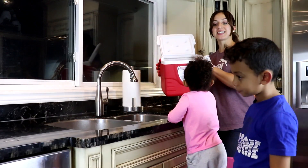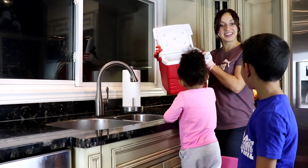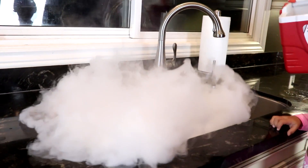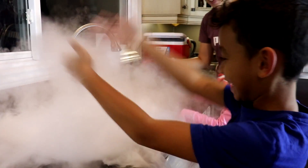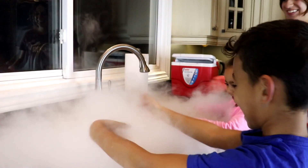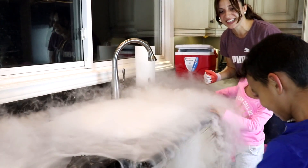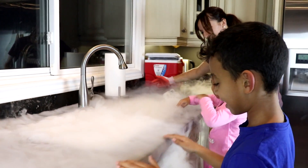All right guys, let's see what we can do with the rest of the dry ice. Whoa, look! It's going everywhere. Whoa, look it's pouring down onto the floor guys. It's all over the counter, look.